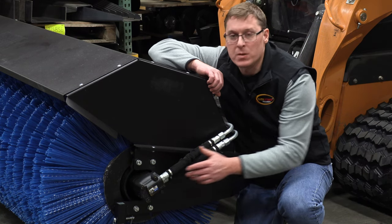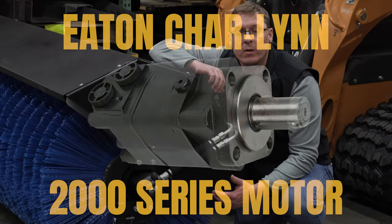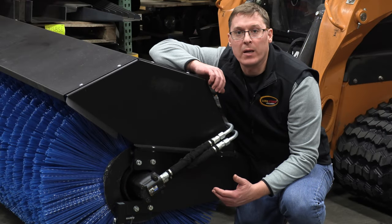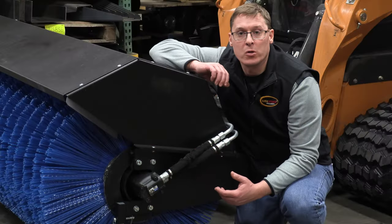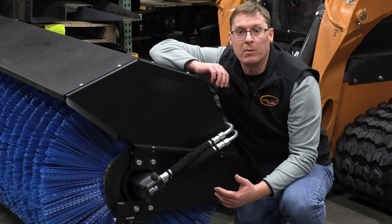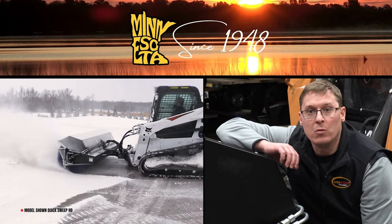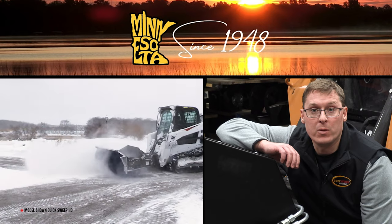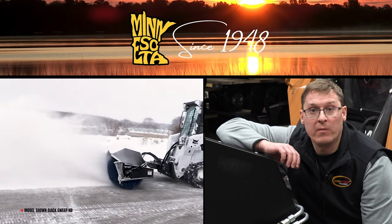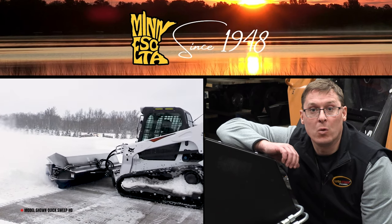Our direct drive system uses an Eaton 2000 series motor with a very large displacement of 24 cubic inches. The reason we do that is so you have adequate torque to power through wet, heavy dust or snow. A larger displacement motor gives you more torque for a given amount of pressure. The motor is also sized so you do not have to operate the broom at full throttle, enabling you to do a very good job at a lower throttle setting, which means you'll save fuel over the long term.